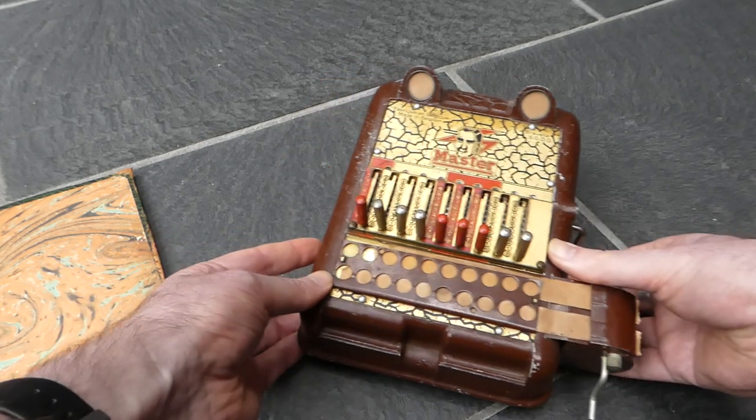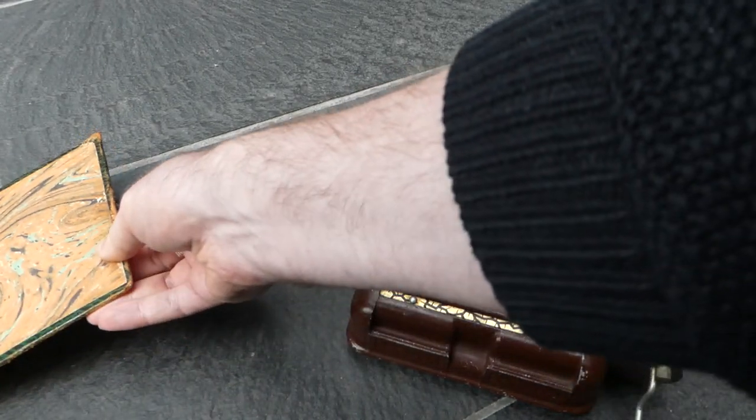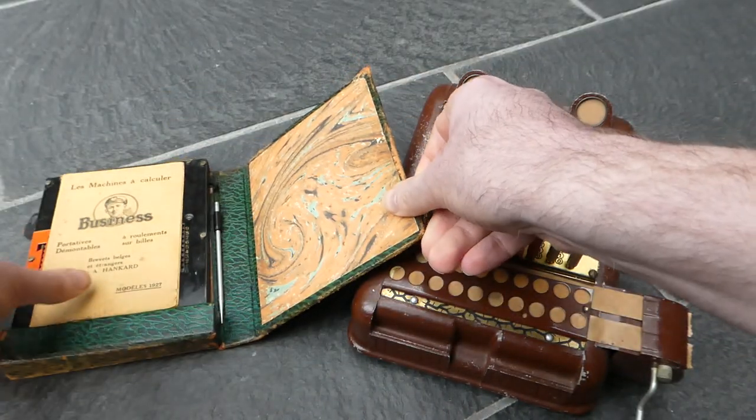So that was the Master and the Business slide adder.